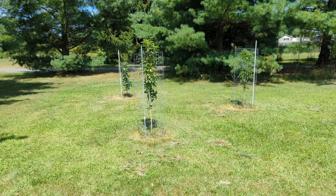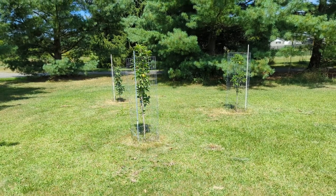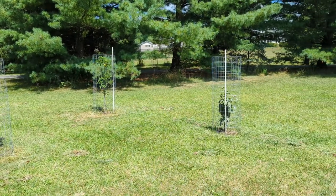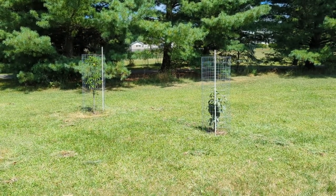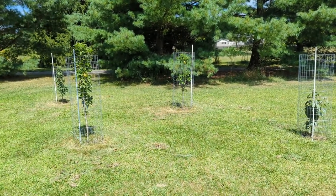I want to do a very fast update on the colomer apples that I planted last year, and we have a new surprise — we planted a fourth one. This is the tangy green, also from the urban apple colomer apple family. So all four trees are from the same family.